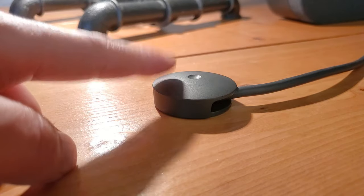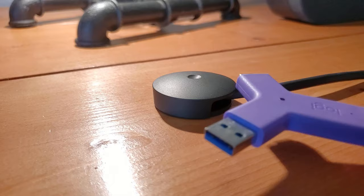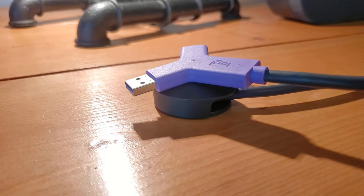Here you see we have capped it off with that black magnetic cap that sits up top. Now the switch itself can just be brought over, set at the center, and that magnet holds it in place.